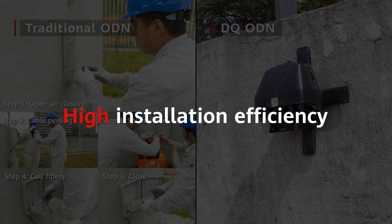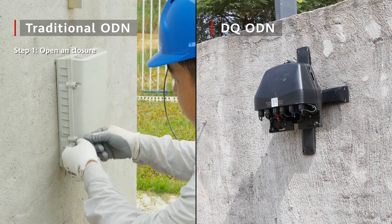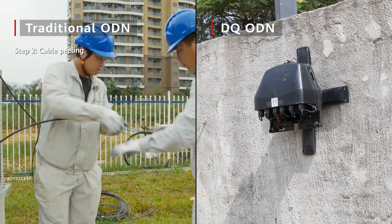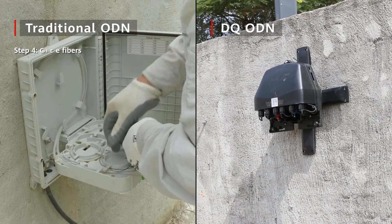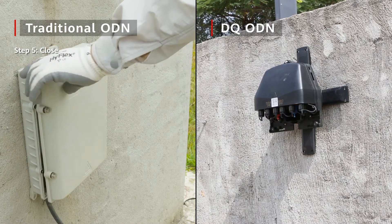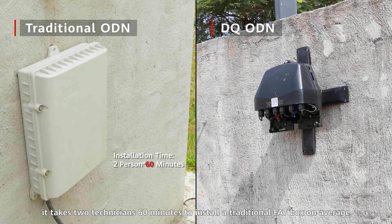High Installation Efficiency. Installing a traditional ODN box requires unpacking, stripping, splicing, sealing, and door-closing operations, which can be complex and time-consuming. According to global statistics, it takes two technicians 60 minutes to install a traditional FAT box on average.